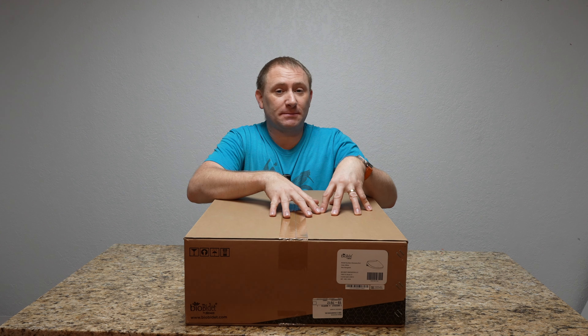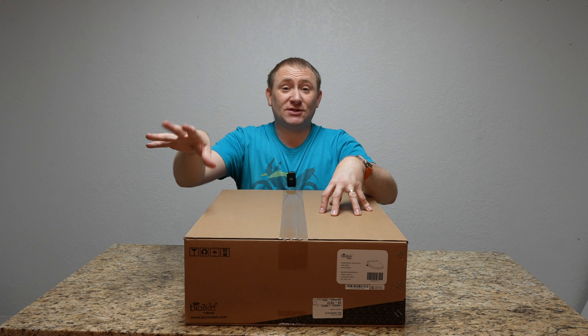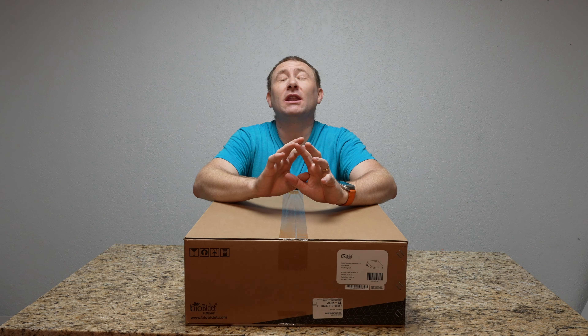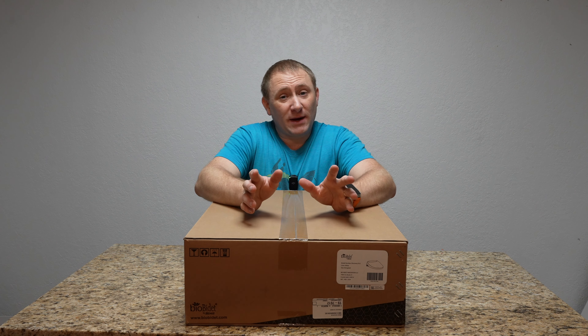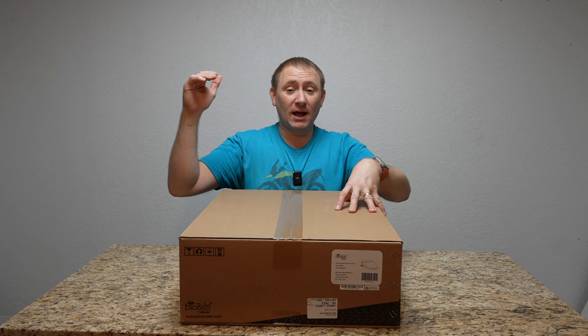I did one of these back with the BioBidet BB2000 back in 2020 during the toilet paper scare. I was able to purchase one, do my install video and eventually my review video, and I've loved that seat - my whole family has. So here we are two and a half years later, and this is the Discovery DLS, which is the next model up in their lineup.